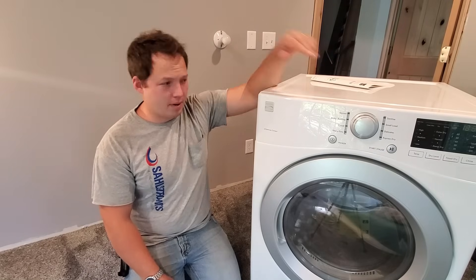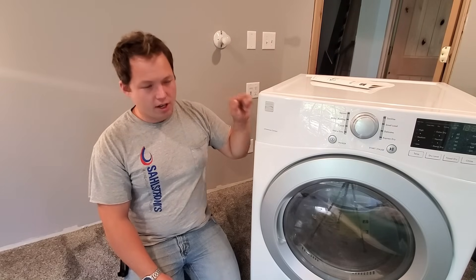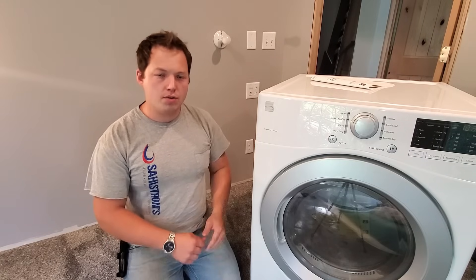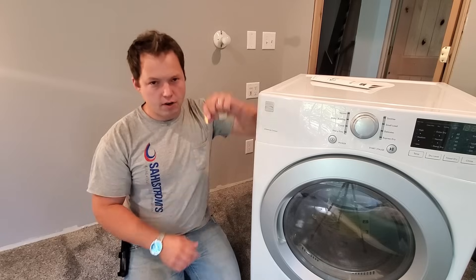Hey, Blue Collar Ben here. Thanks for stopping by. Today we're going to be converting this gas front load dryer to propane or LP using a conversion kit.